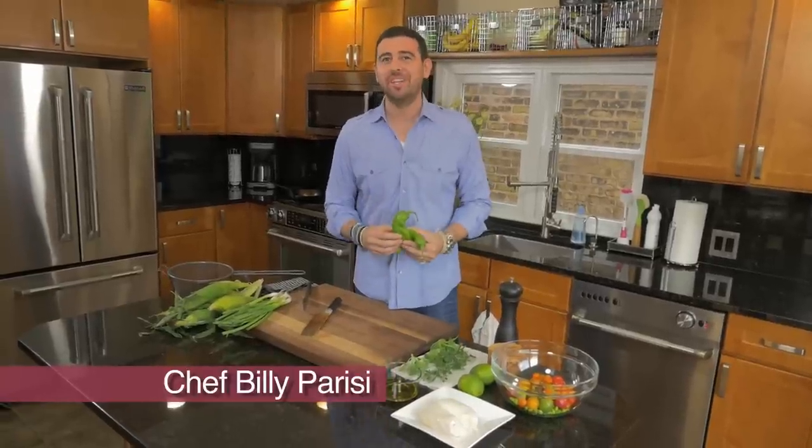Late summer means hatch pepper chilies are in season. We want to roast these bad boys up alongside some veggies and put it on top of some grilled sea bass.